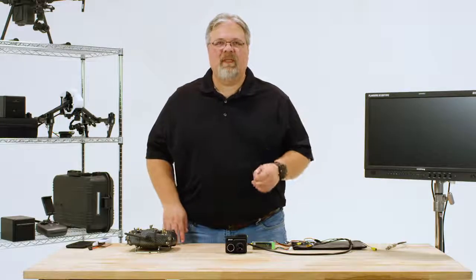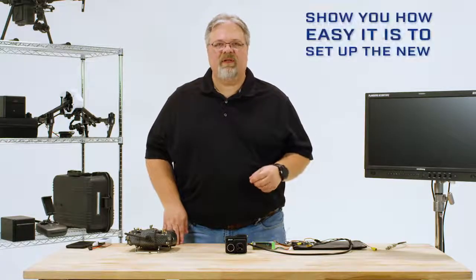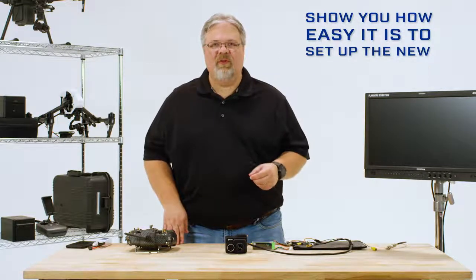Hi, I'm Dave Lee from the FLIR Delta Drone Thermal Imaging Series. In this video, I'm going to show you how easy it is to set up the new Duo Pro R.